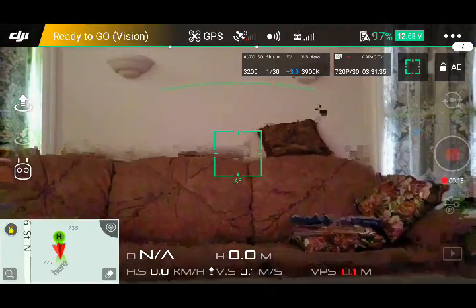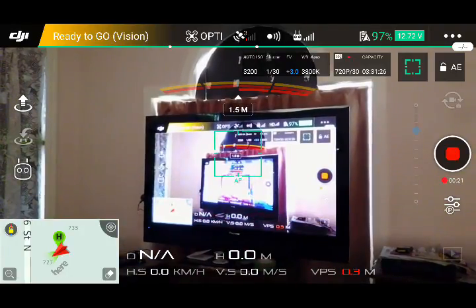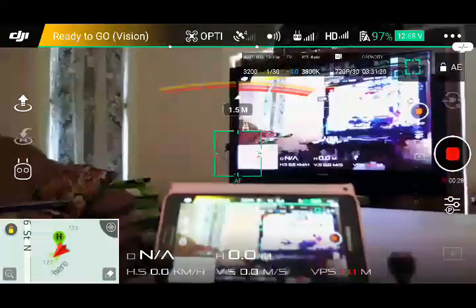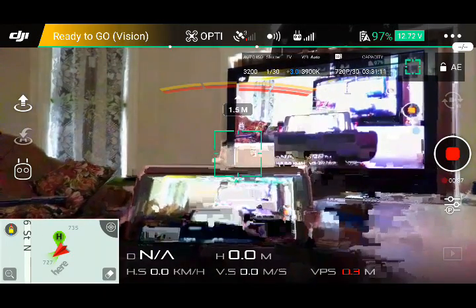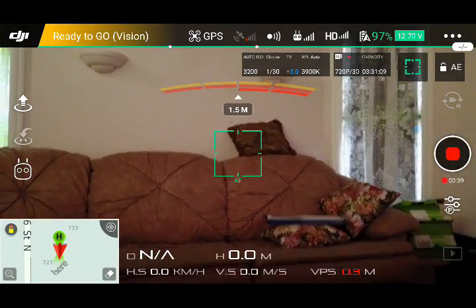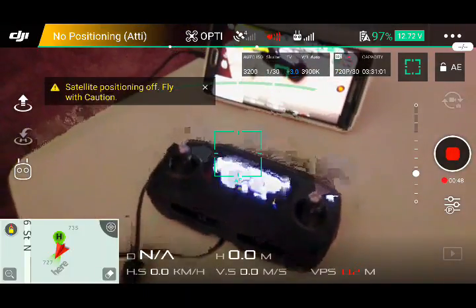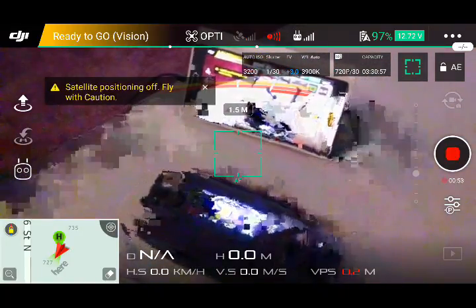I can use the drone to show you that everything is on the TV. The drone feed is on the TV through the Chromecast on the phone connected to the controller, which is wirelessly sending to the TV. Just stop that recording.